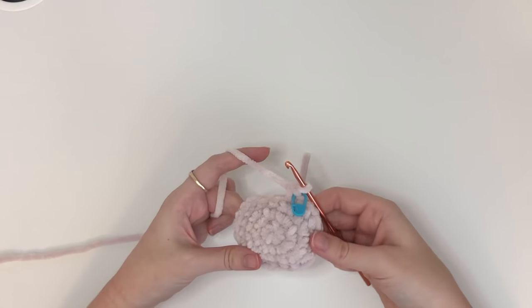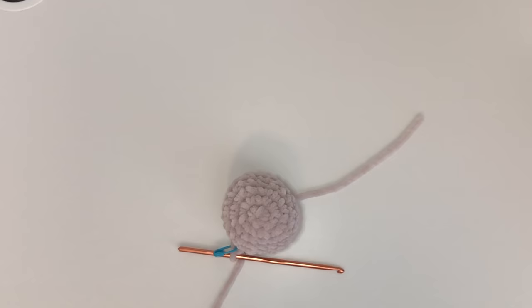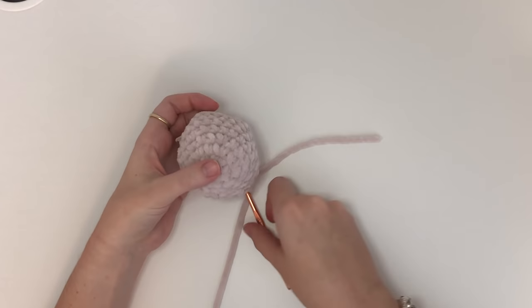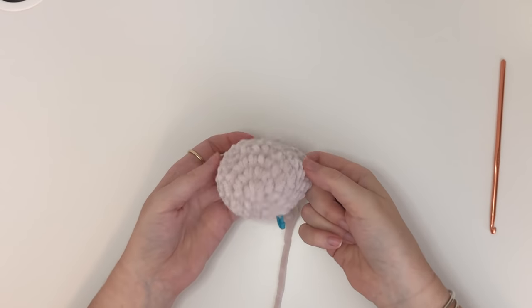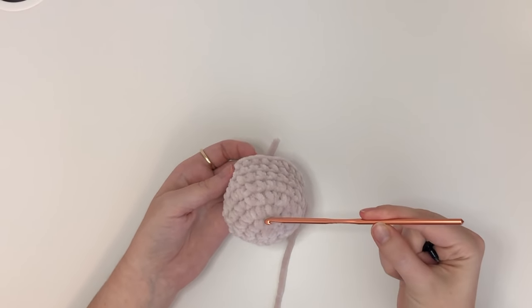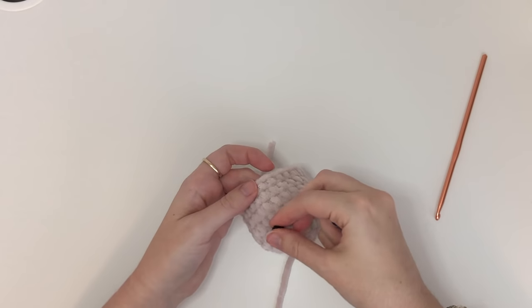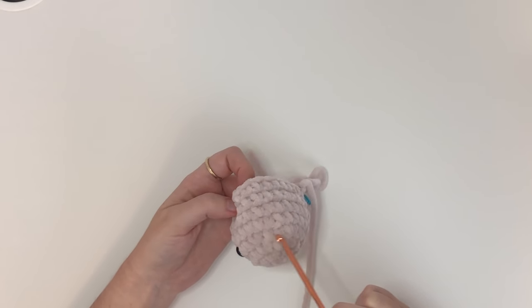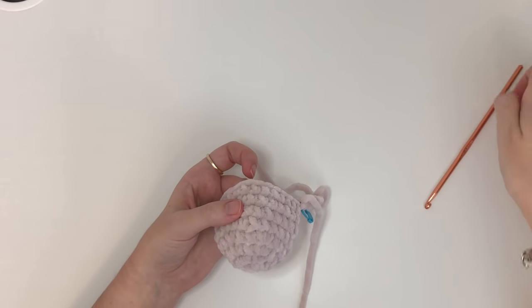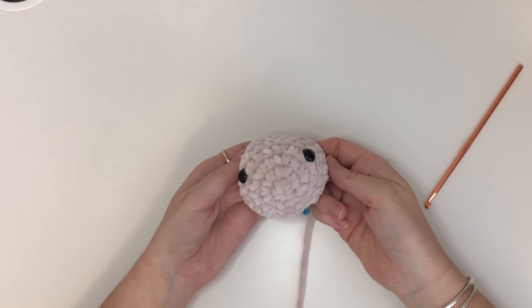For the next four rounds — rounds five to eight — we are going to do 24 single crochet in each, and I'm going to do this off camera. After you've done your four rounds of 24, your head will look like this. I'm going to attach the safety eyes at this point. The eyes are attached between rounds four and five, and they will be seven stitches apart — so count seven from the first one and then insert the second eye there. I'm going to attach the backs off camera and I'll be back.